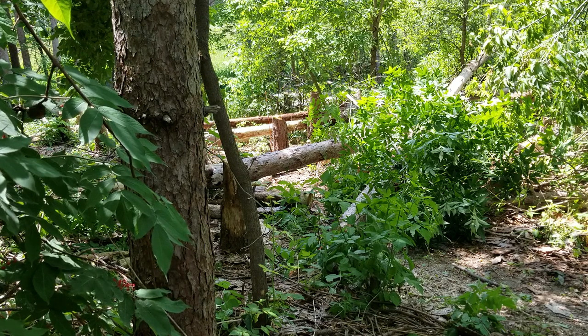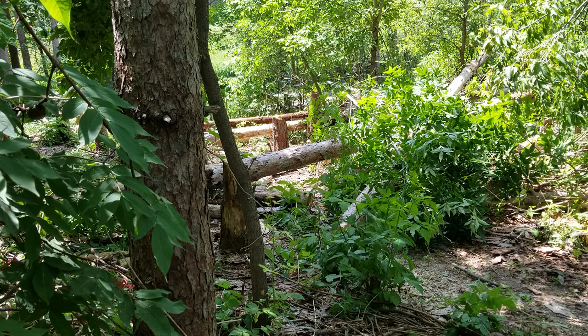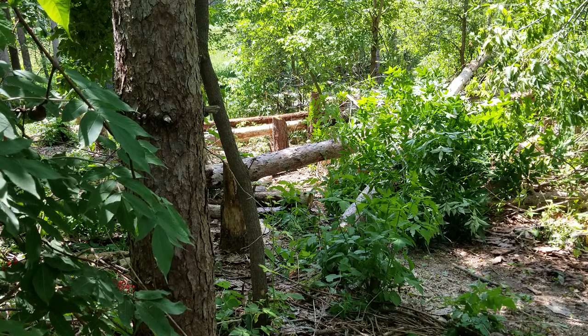How's it going? Jason from JC Lawn Tree Snow. Here we are again with the 550 XP. We're going to knock down a decent sized one here.